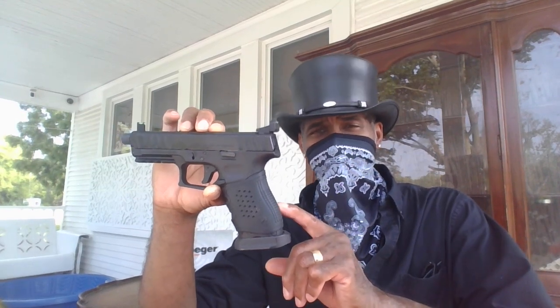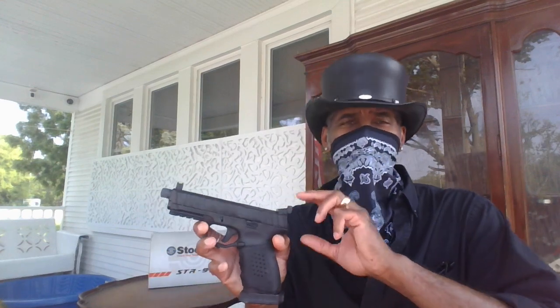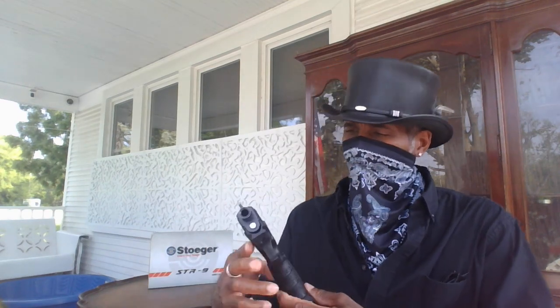Especially the new Stoeger STR9 series pistols — they've taken the budget semi-auto handgun world by storm. A lot of people love them. This is the latest model that just came out. There's not a lot of reviews on this particular model since it's pretty new, but the reviews were really nice. They were saying it's a good shooter. And I got to say, yes.